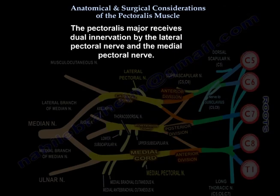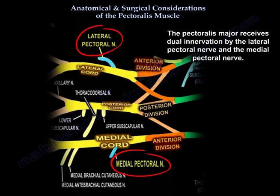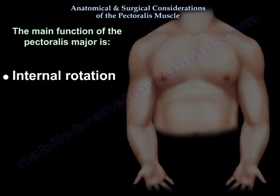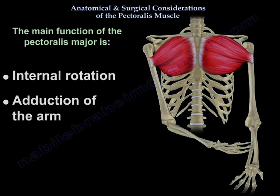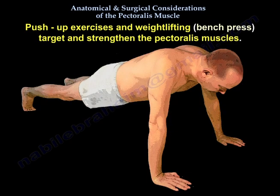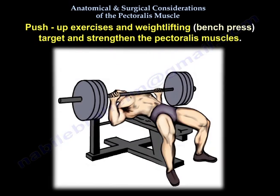You can see them here in the lateral cord and medial cord of the brachial plexus. The main function of the Pectoralis Major is internal rotation and abduction of the arm. Push-up exercises and weight lifting such as bench press target and strengthen the Pectoralis muscles.